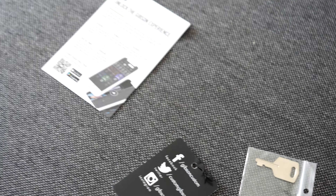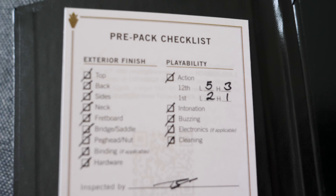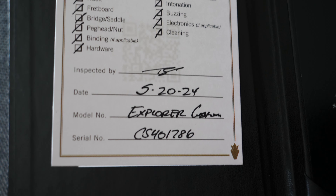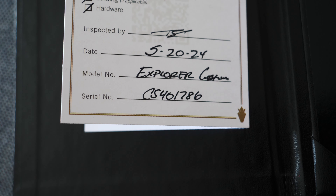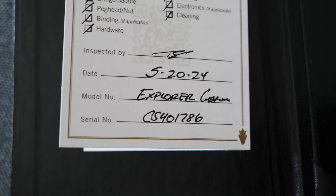The serial number — once again, the serial number on the checklist — I do not believe it because that checklist is not from this guitar. The two last numbers on the checklist and certificate are 86.